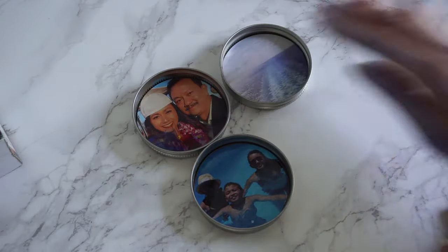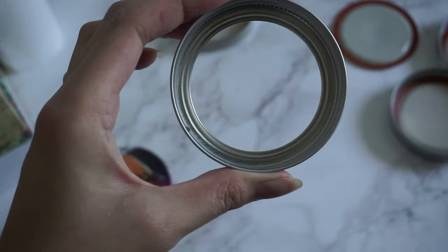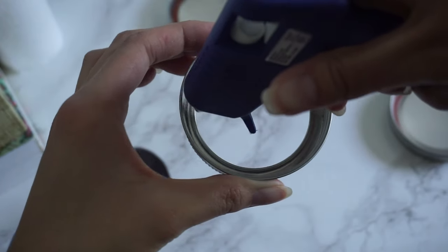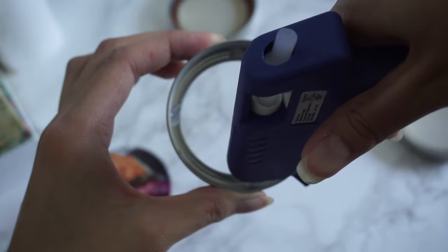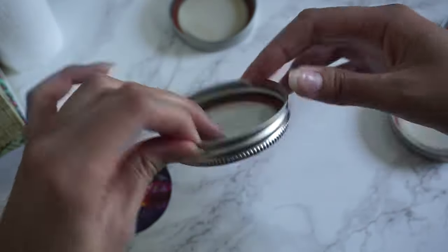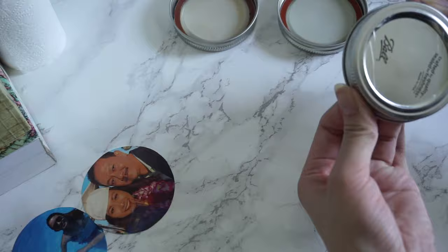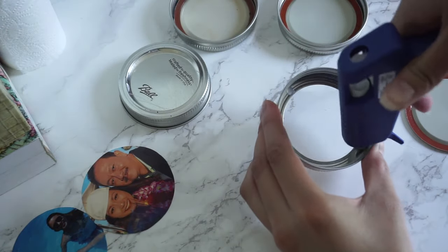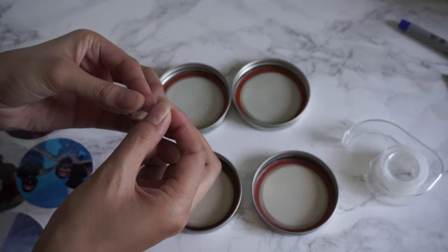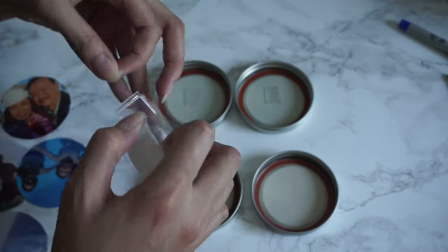Now that you've got all your pieces together, go ahead and hot glue the circular piece to the rim of the lid using a four-dot hot gluing technique — just hot glue and press it in firmly to secure it. To secure the photos to the lids, we're going to use some scotch tape, folded double-sided, and paste it onto the lid and stick on our photos.